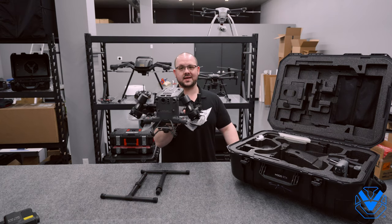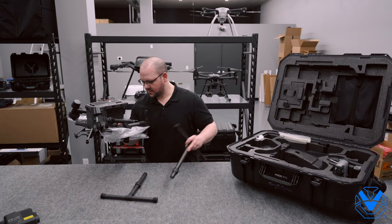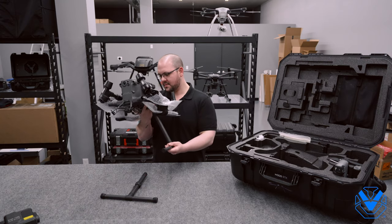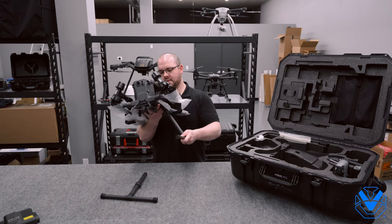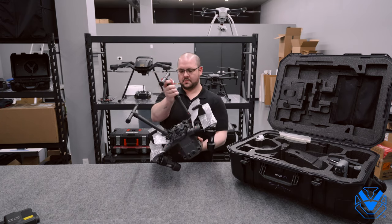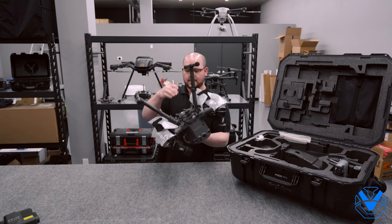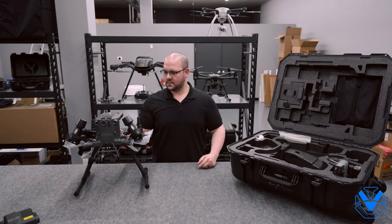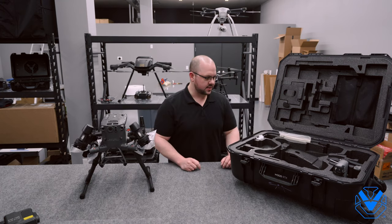There she is. It is not upside down — this is actually right side up, but it is folded. We'll put the legs on here, and we'll unfold that and get into it here in just a second. This is an unboxing, so I have to fight the urge to jump in and nerd out.